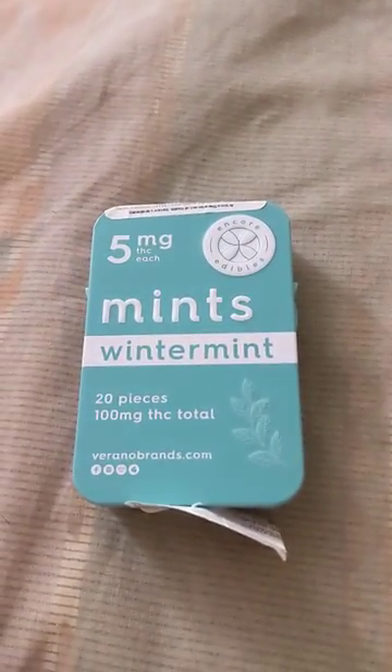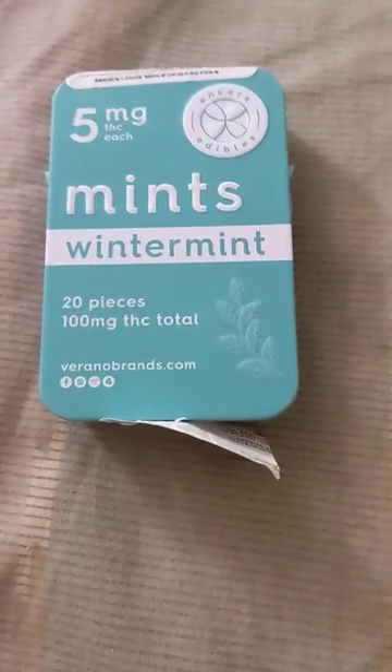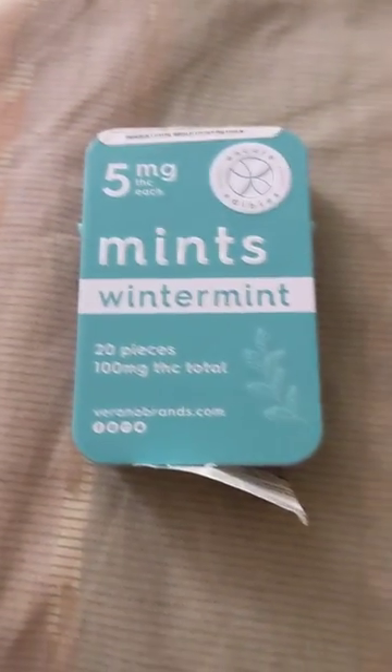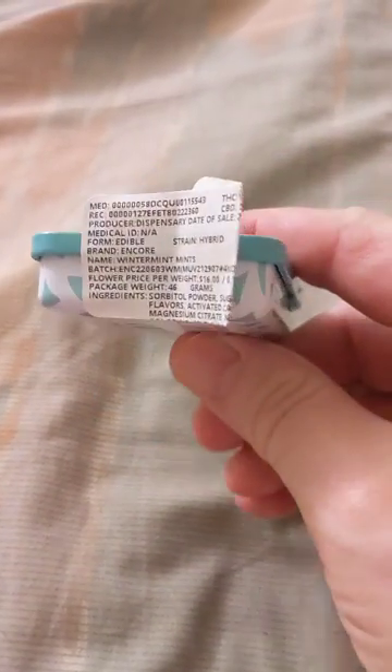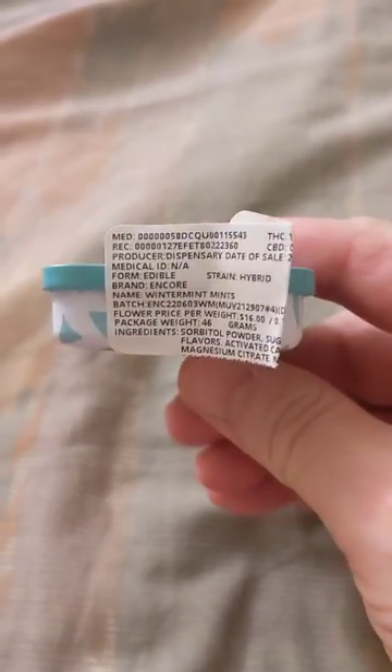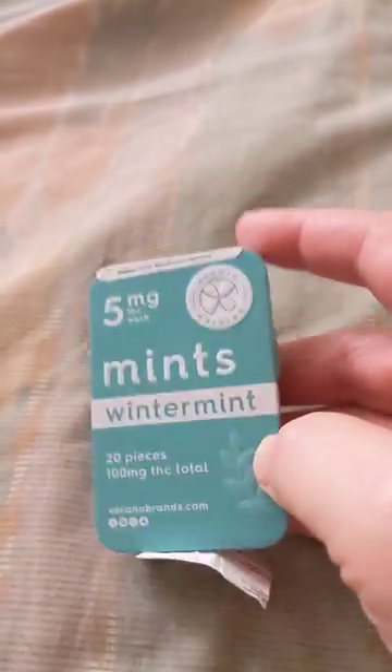I just bought these mints at Botanica and I saw online that someone had got them and had been shorted two mints, so I thought when I open these I would record myself opening them. Unfortunately I have to do this with one hand because I don't have a stand for my phone. I bought these at Botanica in Tucson and they're Encore Winter Mint mints — five milligrams each.